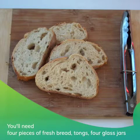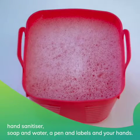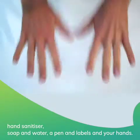You'll need four pieces of fresh bread, tongs, four glass jars, hand sanitizer, soap and water, a pen and labels, and your hands.